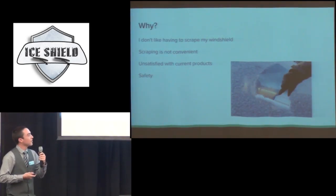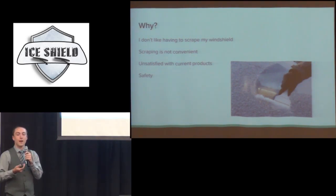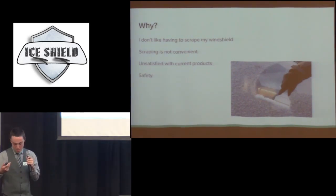So why I did this — I don't really like scraping my windshield in the morning or leaving. Whenever I have to scrape my windshield, that's when I least want to do it. I might be trying to get somewhere or leave somewhere after a busy day and I'm just not in the mood to do it.